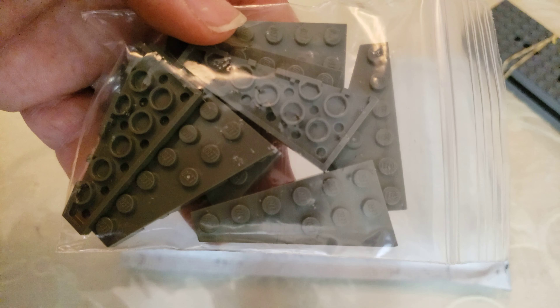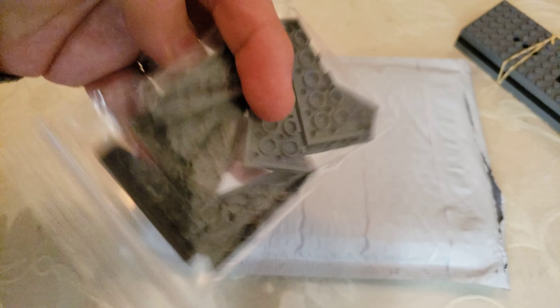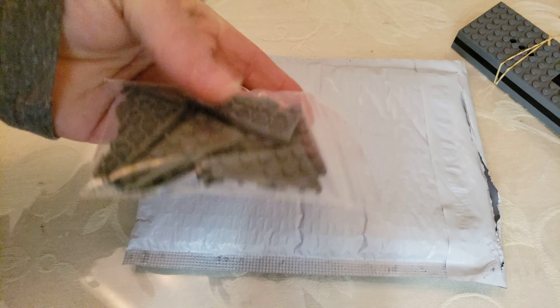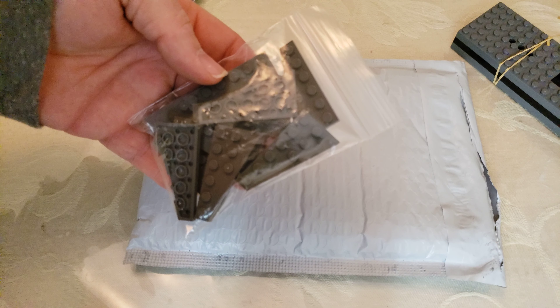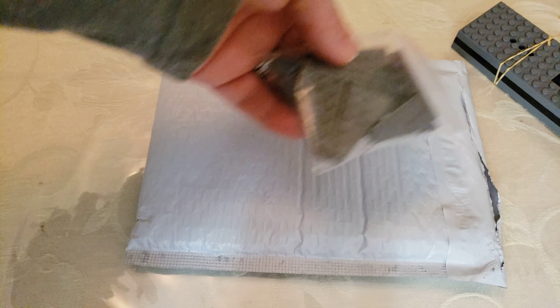And then here are two by six or three by six wedge plates in dark bluish gray — I need these too. I think these might all be left-sided; that's fine because I think I have the right ones.